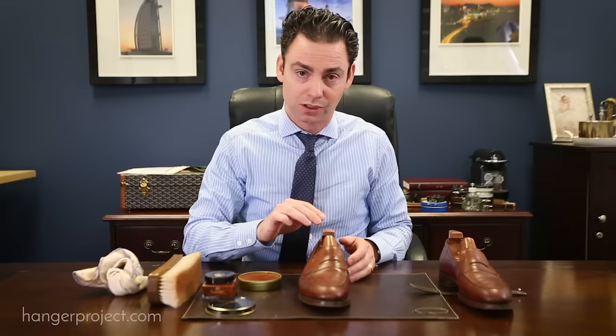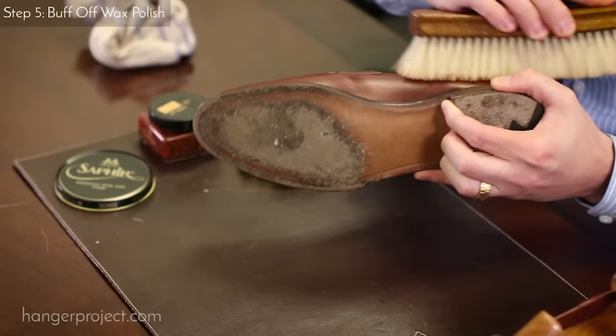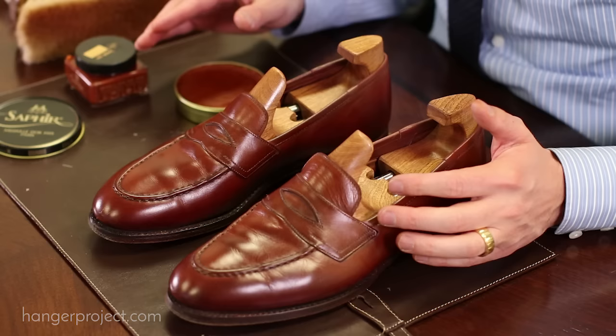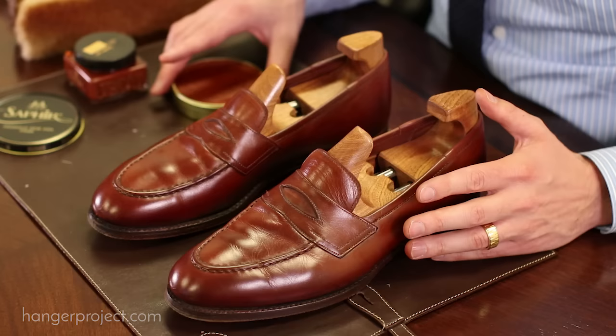After you've allowed the wax polish a good two to three minutes to dry, simply buff it off with the horse hair brush the same way you did the cream polish, using moderate to firm pressure. You can see that with the Pate Deluxe wax polish we've elevated that shine even more and added a higher concentration of hard waxes to the surface of the leather, which provides additional protection against water spots and anything else that could damage the leather.